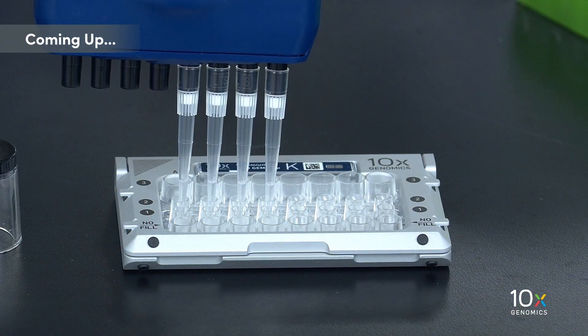We have combined our master mix, water, and cells. Now we are ready to load the Chromium NextGem chip.